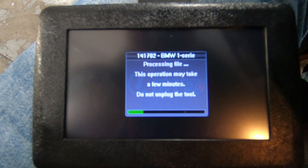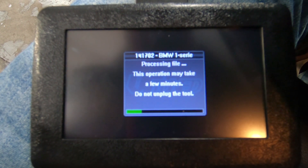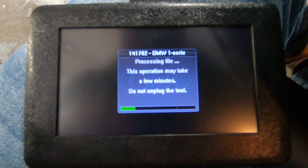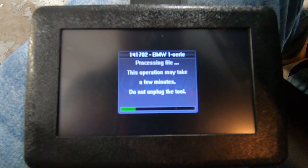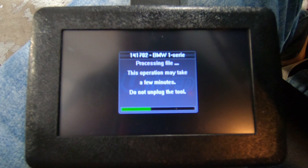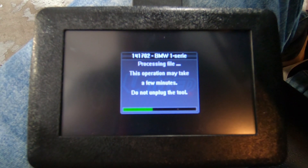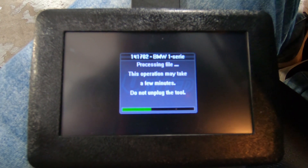A box pops up stating that the operation may take a few minutes and — most importantly — do not unplug the tool. You should never interrupt the flashing process: dead battery, unplugging the tool, or anything like that. It may brick your ECU, which would then require you to send the ECU in for possible recovery.